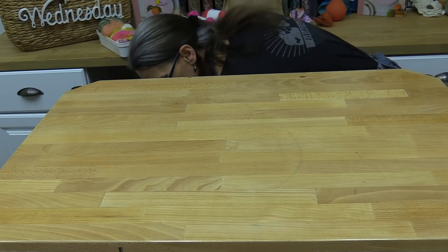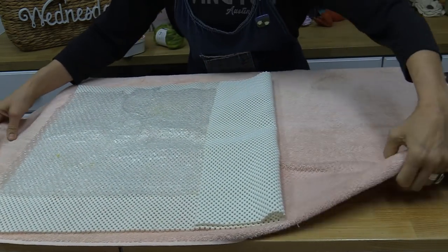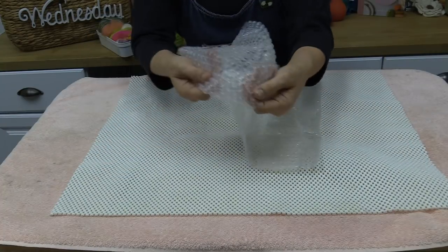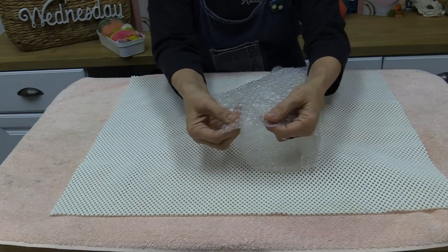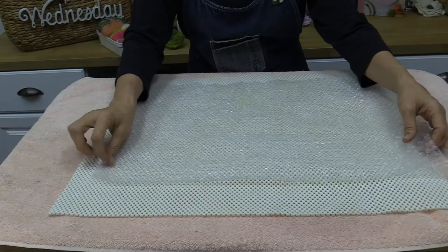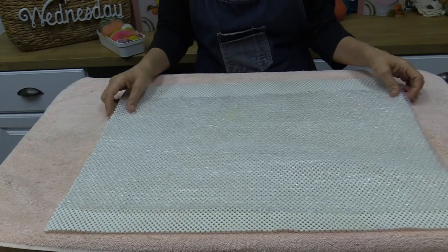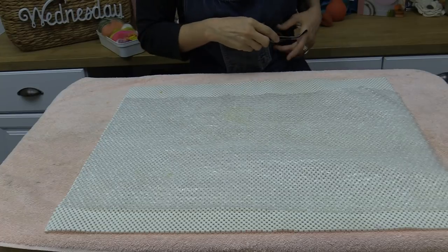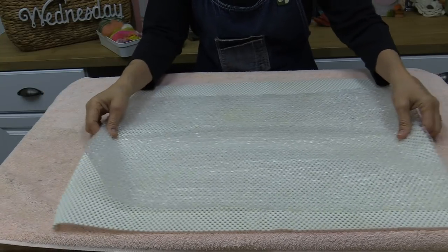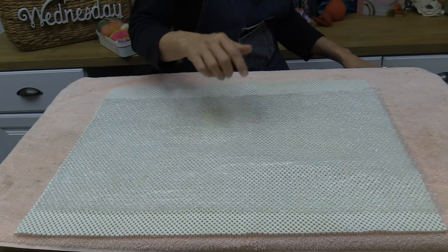Here's my work surface: one old towel, a grippy shelf liner so the bubble wrap doesn't slide around, and this thin bubble wrap — the kind you could pop. Our super bubble you could not pop. We finally started selling this lightweight bubble wrap because so many people asked us to. We include about a three-foot length in our wet felting supply bundle.